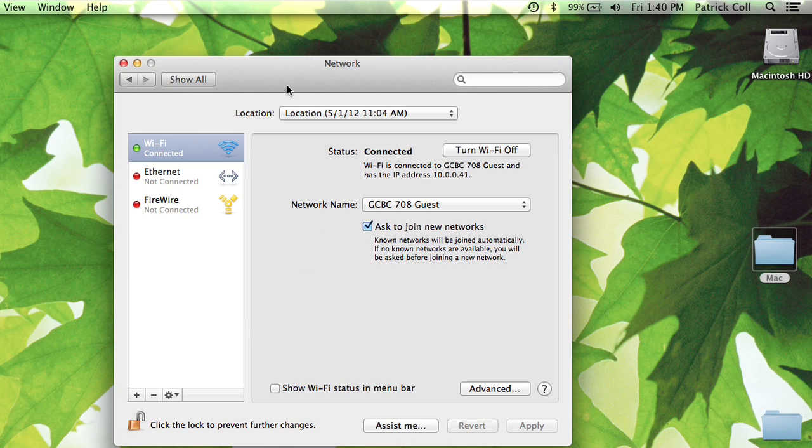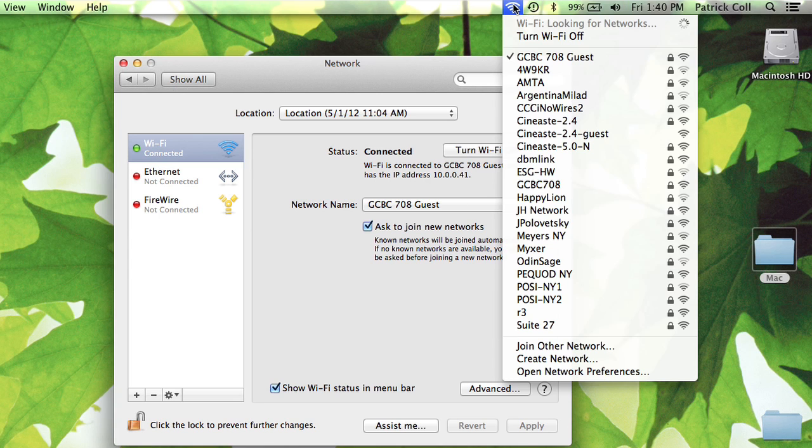You might need to go to System Preferences, Network, and then select 'Wi-Fi status in menu bar' — it will pop up. Then you can choose whichever Wi-Fi network you want to connect to. This is basically how you configure your Mac to pick up Wi-Fi networks. I'm Patrick Call, I hope this has been helpful. Thank you for watching.